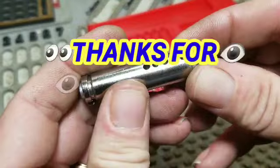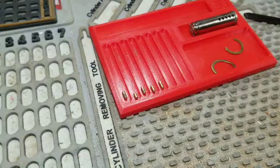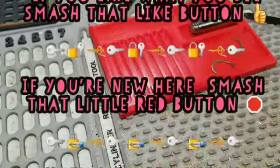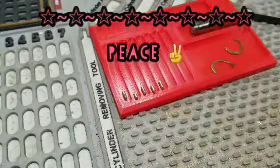I'll stop there before wasting any more time. Y'all please stay safe, always stay legit. If you like this video and like what I do here, hit that like button, and if you're new, hit that subscribe button. Until we meet again — peace.